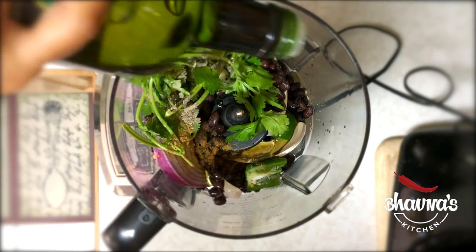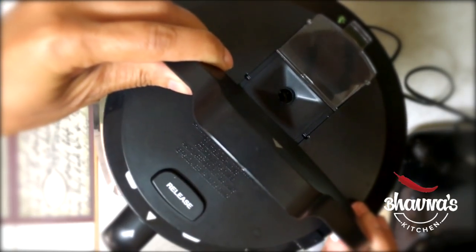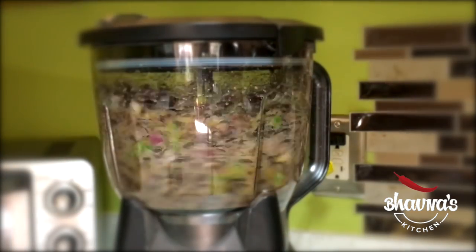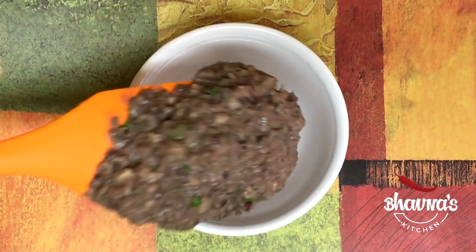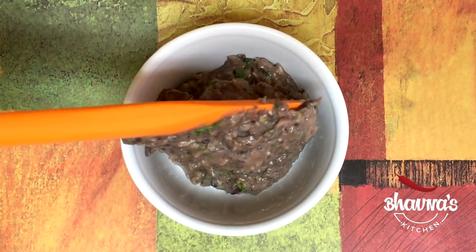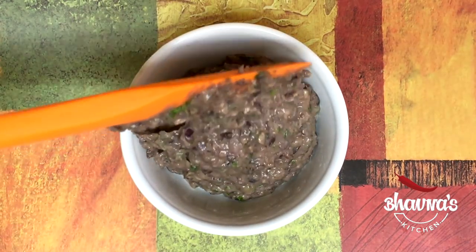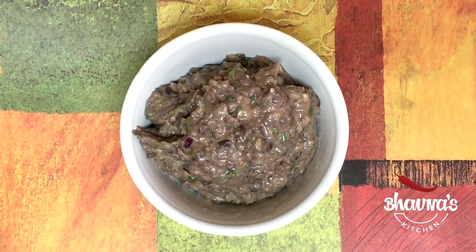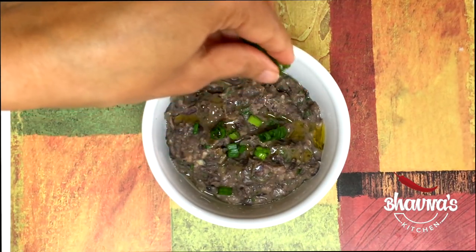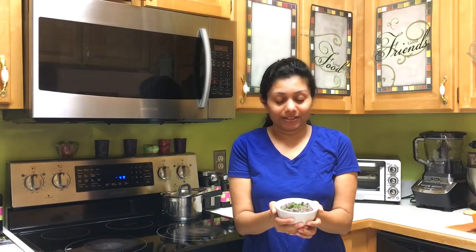I like to add a little bit more olive oil. Put the lid on, run the processor, take out into the bowl — smells amazing! Ready to serve with chips; sprinkle finely chopped spring onion on top.